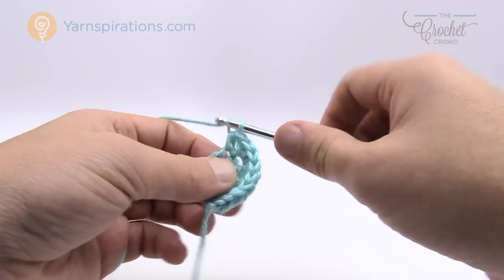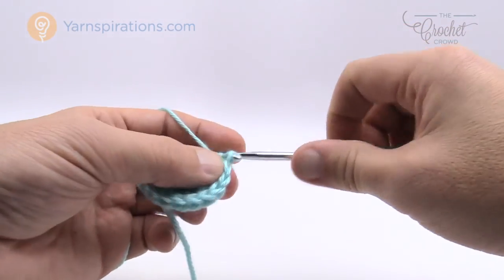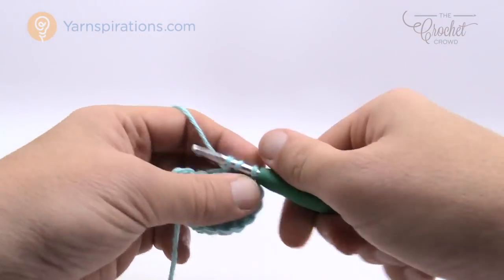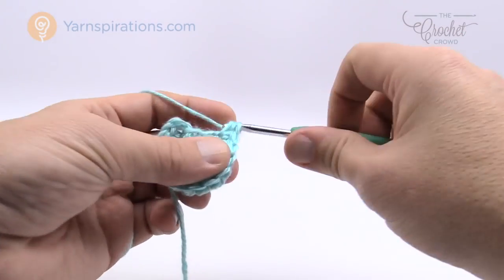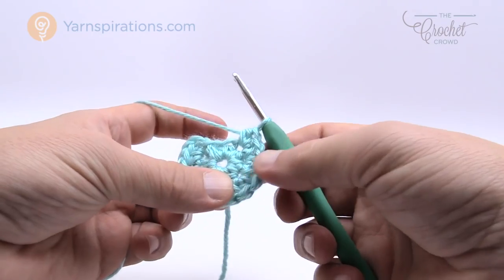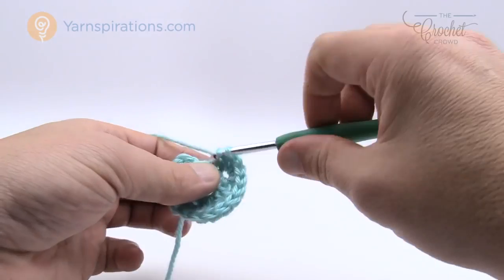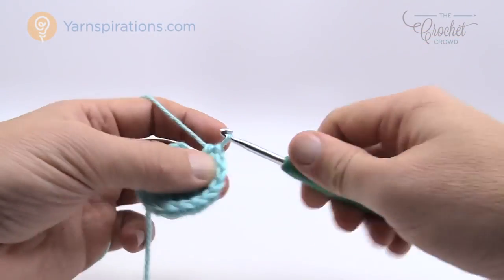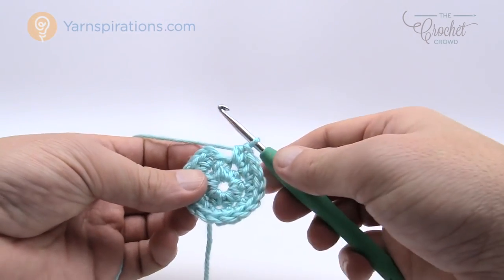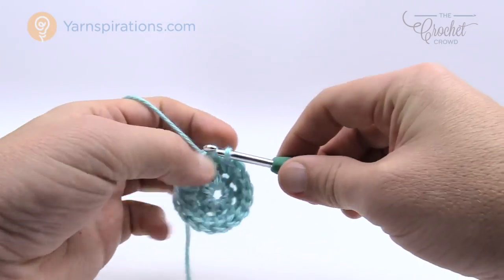At the end, count each group of two — there should be a total of eight. Counting: 1, 2, 3, 4, 5, 6, 7 — here's the last one, number 8. If you're a new crocheter, note that the last stitch extends into the first one, which is why it may not look like a separate stitch. Join with the top of the beginning half double crochet to finish round number two.